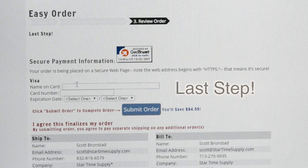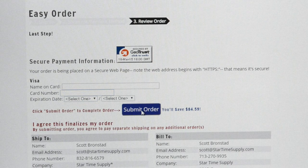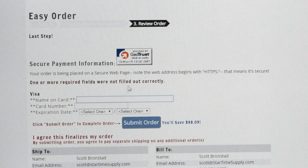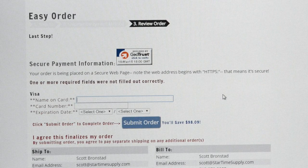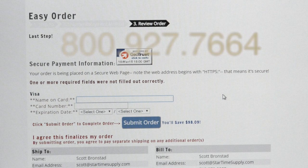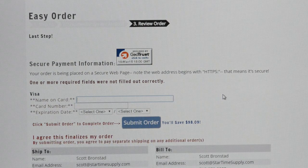I'll click continue, and now I just put in my credit card — the name on the card, card number, expiration date — and then I'm going to submit my order. And if I forget to fill in something, it should tell me which ones I haven't filled in. So that's kind of a run-over of how to use StarTime Supply's website. If you have any questions, please give us a telephone call or you can email us — that's the email address below. I hope this has been helpful. Until next time, thanks.